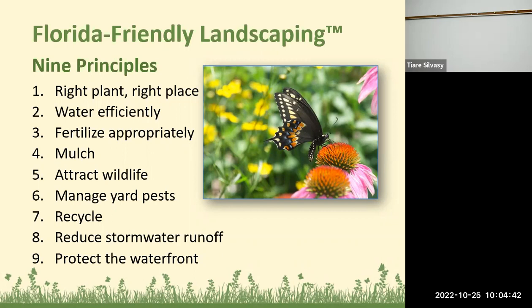I like principle number five, which is to attract wildlife, so I put in extra things about butterfly gardening and wildflowers. Everybody can choose their own adventure for their landscape — you can have turf grass and shrubs with little benefit to wildlife, or you can have lots of native plants and butterfly plants. There's no right or wrong way. For the other nine principles, I'm having a Zoom webinar on Wednesday, November 16th at 6 p.m.